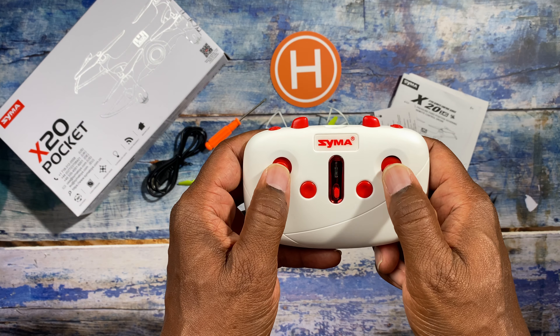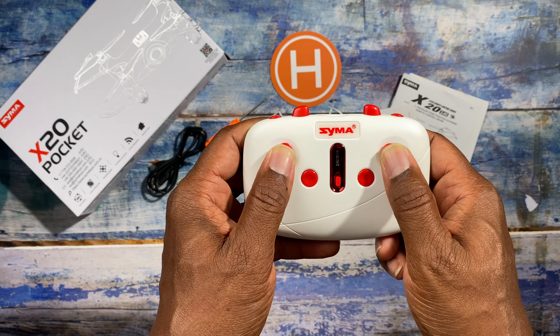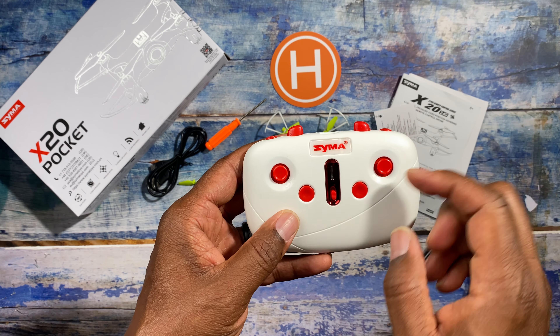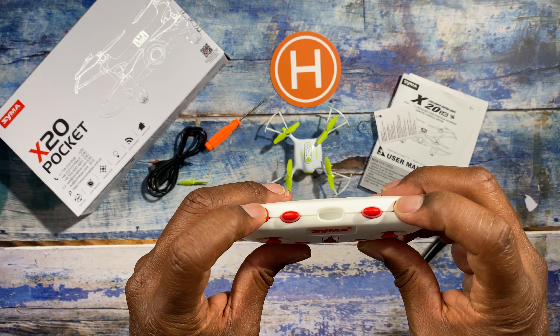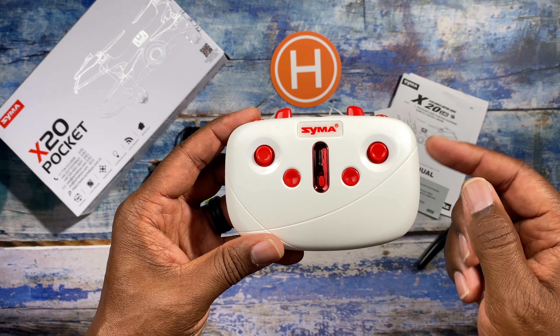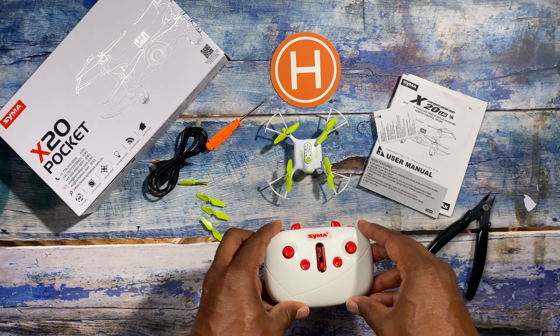This is a small little controller. The gimbals feel a little bit different than what I'm used to, but everything should function exactly the same. It has a power button in the middle and trim buttons as well. I would just suggest going into your manual and reading where all your controls are.